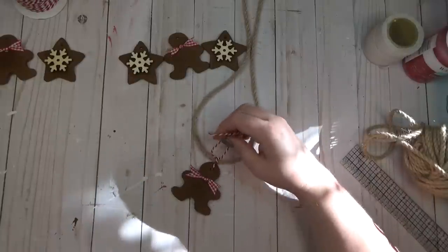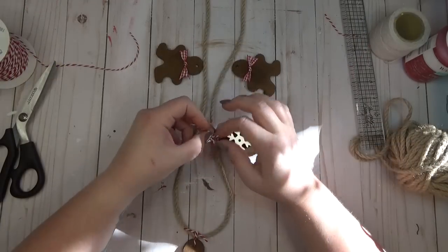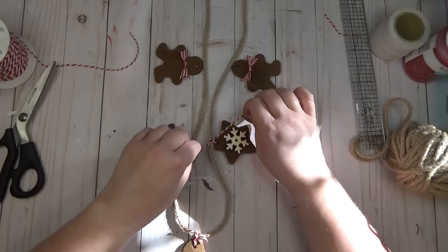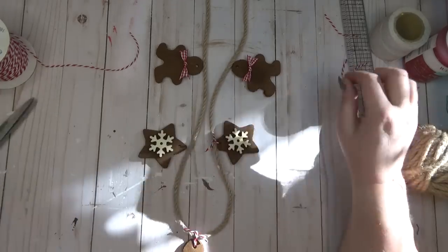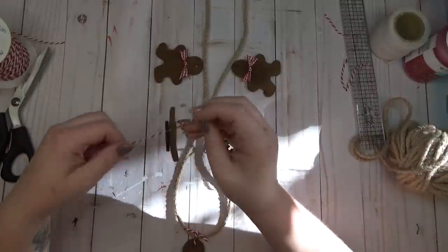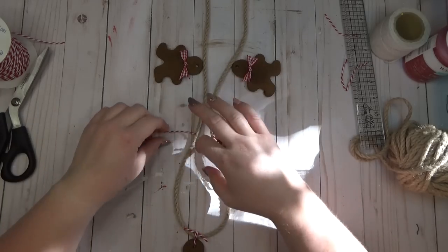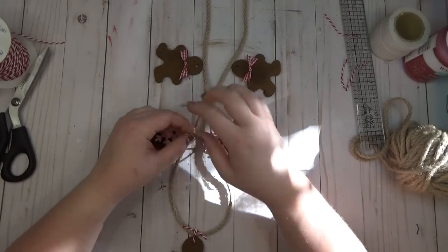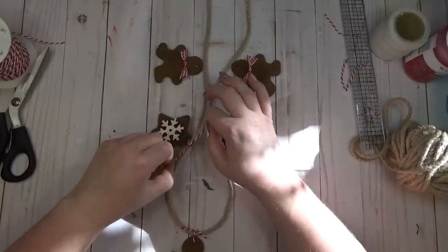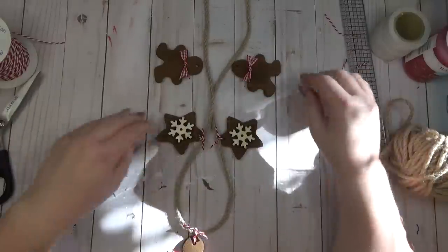I strung the twine through the top of each ornament, tied it in place, then tied it to my nautical rope. I had already measured out the length of rope I wanted, found the center, put my first ornament there, then spaced the other ornaments out on either side — I eyeballed it, though sometimes I measured. If you don't want to make a garland, you could just hang these from the tree as ornaments, or they'd make really good gift tag toppers as well.